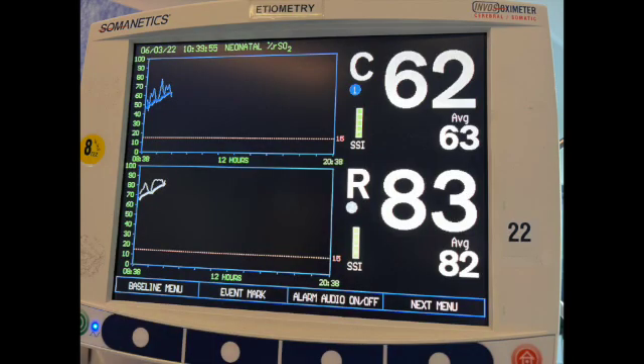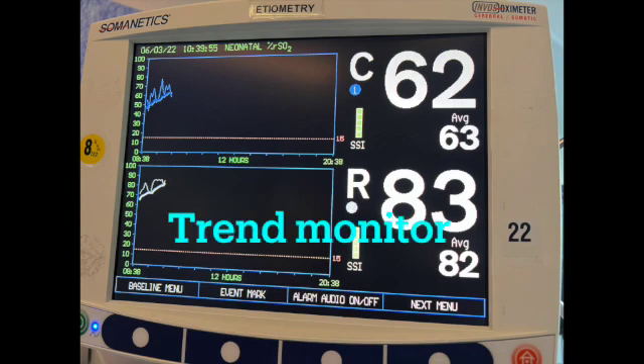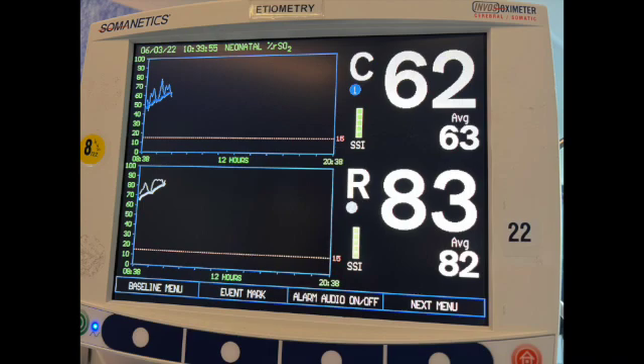Now let's look at some examples. This patient presented to the ICU two hours ago with a new diagnosis of myocarditis. We've been resuscitating with a little bit of fluid and inotropes. Is the resuscitation plan working? NIRS are often described as a trend monitor, and that's why the machines graph the values over time. While the absolute cerebral NIRS number of 62 is not exactly what I expect, the trend of both numbers is increasing, which is what I want to happen. I can look at this and decide my treatment plan is working.